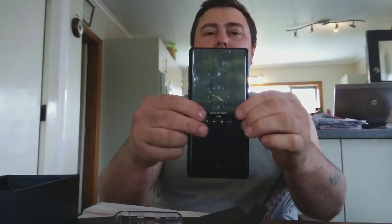Welcome to the channel, thanks for popping in. Guys, I went out and I got the new Note 9 — what an insane find!